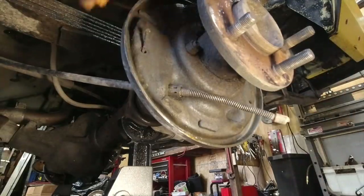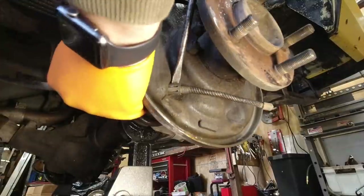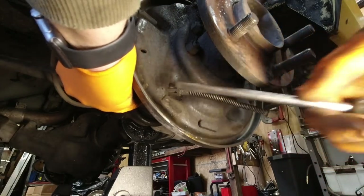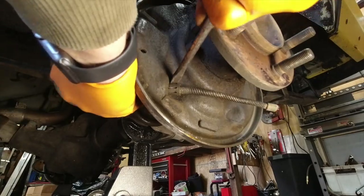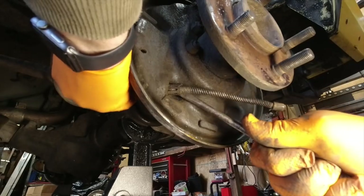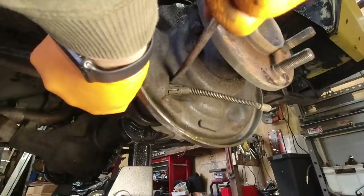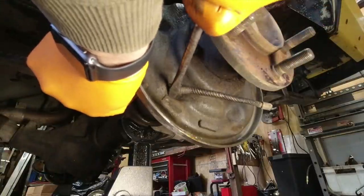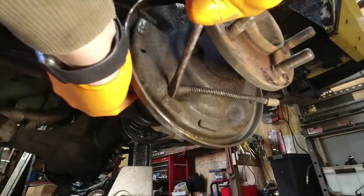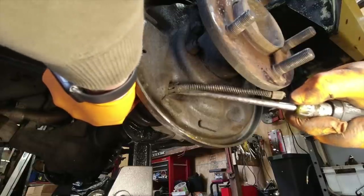The only thing holding the e-brake to this backing plate now is this super annoying clip. I'm sure there's a better tool for getting that off — I don't have it. There's a third prong on the back side that's going to be the most difficult one. Looks like you can get two of them, and when you go for the third, the other one pops back.